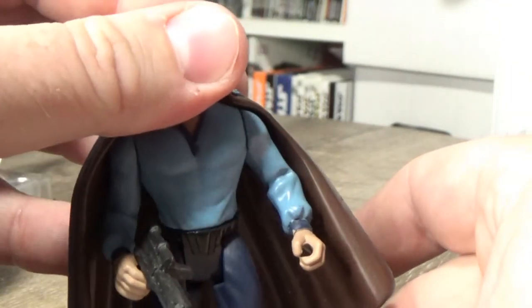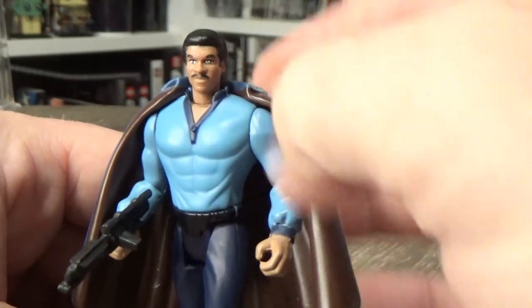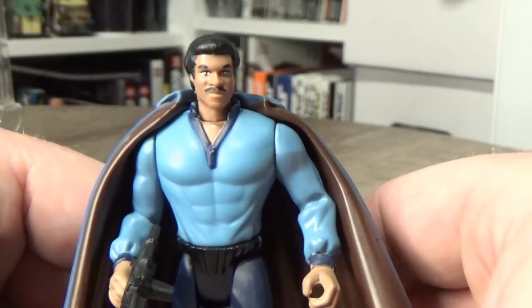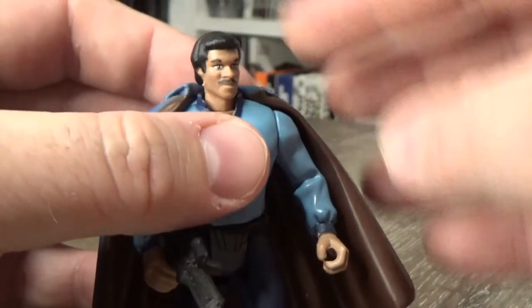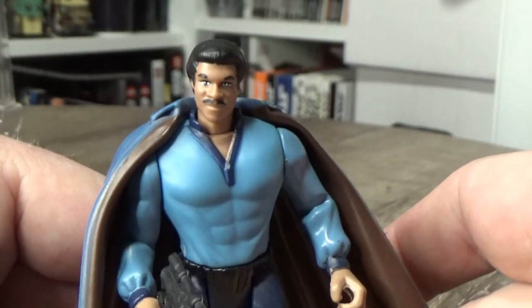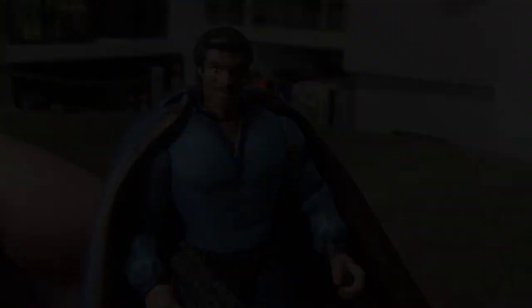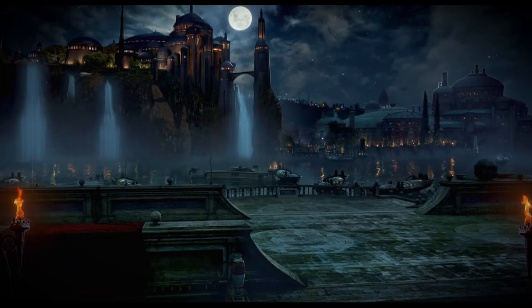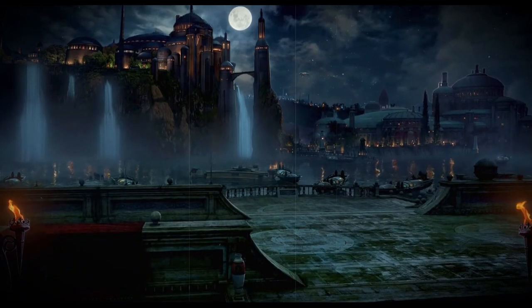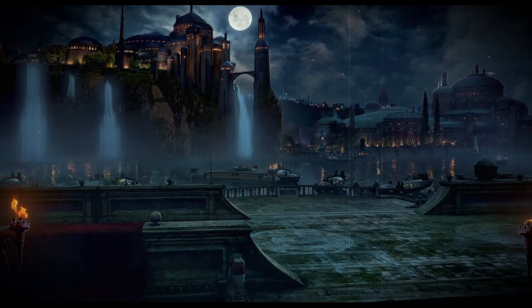I also have a PO box that you can send a nice letter to, and I'll read out the letter on a video. Thank you all very much for watching. I've been Billy D. Williams, Lando Calrissian. I'll see you on the next video. May the Force be with you. Always.